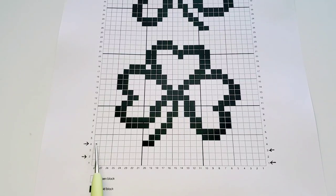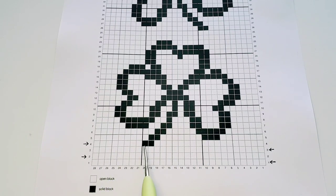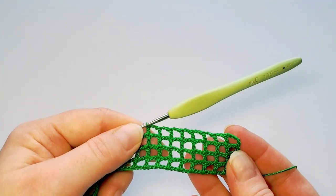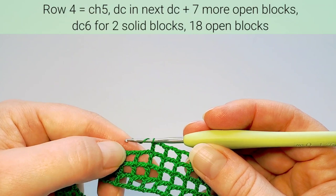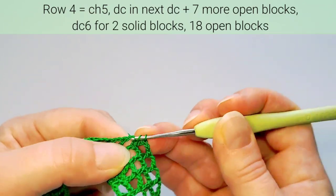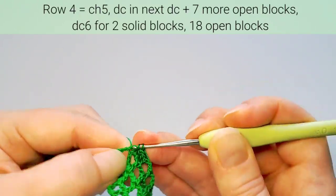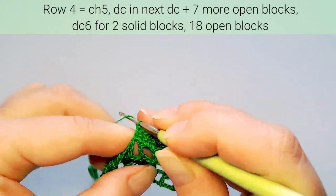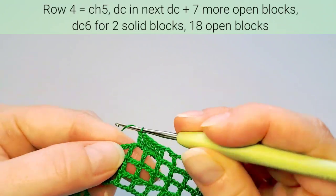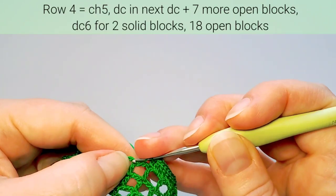On the fourth row we add some solid blocks. Starting from the left, we'll first make eight open blocks and then two solid blocks, and the rest — 18 — are open blocks. When doing solid blocks above open blocks on the previous row, double crochet two in the chain space and one in the next stitch — that's three double crochets for each solid block. For the second solid block: again two double crochets in chain space and one in the next stitch. Then continue the rest of the blocks as open on this row.